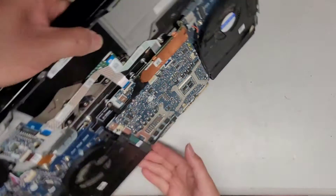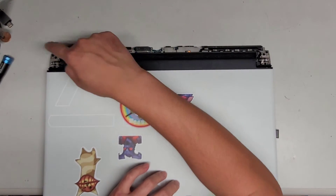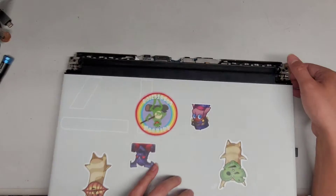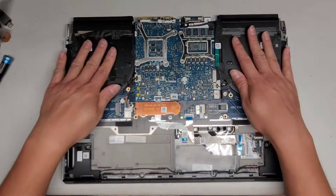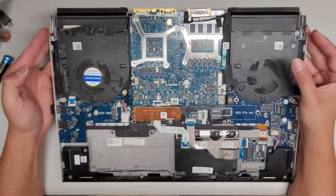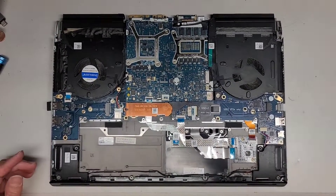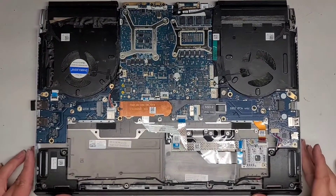We don't need to take out the screen. If you wanted to, the hinges are on this side and you'd have to undo those screws — there are screws here and here — but I don't think I'm going to be removing that, since the main thing we need to do is take the fans out and redo the thermal paste. We are going to have to take the motherboard out, so that's why I had to drain the power.